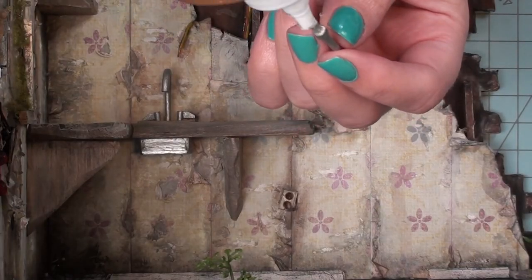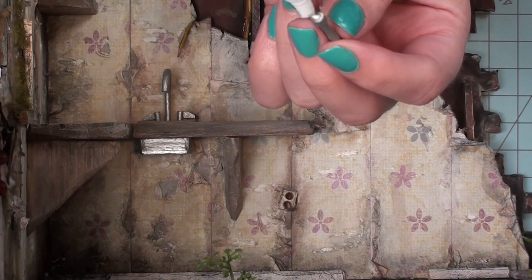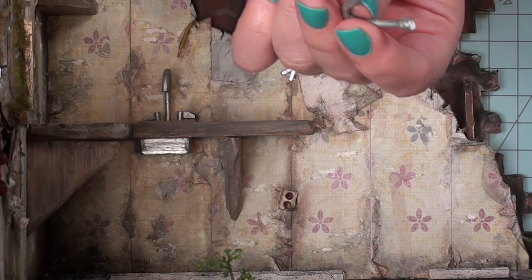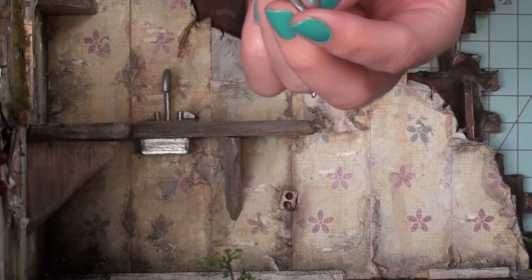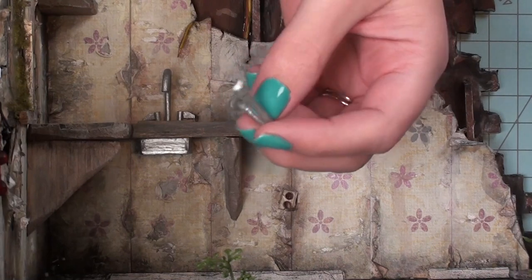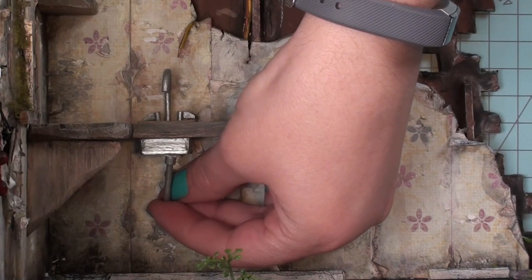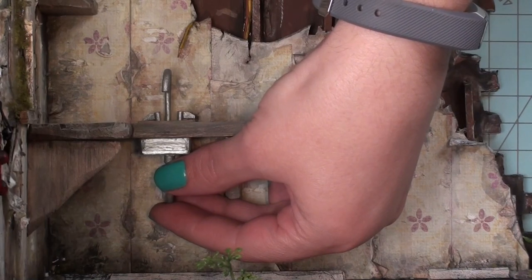Now I'm going to add it in using tacky glue, and I really like the way this turned out. The pipe might be one of my favorite parts of this project because it just adds that extra step of realism to have a pipe in there. It may not be completely accurate with plumbing standards, but for my knowledge of plumbing I really like it.